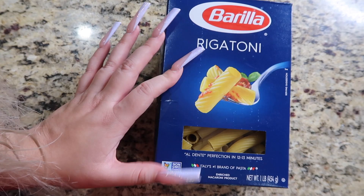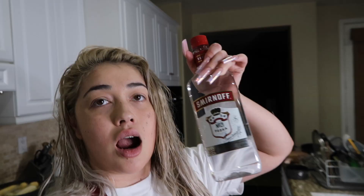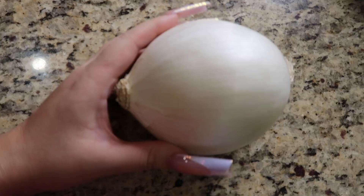Shoutout to him for sharing this recipe with us. Let me show you guys what we're going to need. The pasta he used was rigatoni, so that's what I'm using. You will also need vodka — this is actually my first time ever cooking with vodka. I Googled what kind to buy and one of the best ones for cooking is Smirnoff, so I got that to try it out. You're also going to need parmesan — I got the one that's already shredded.